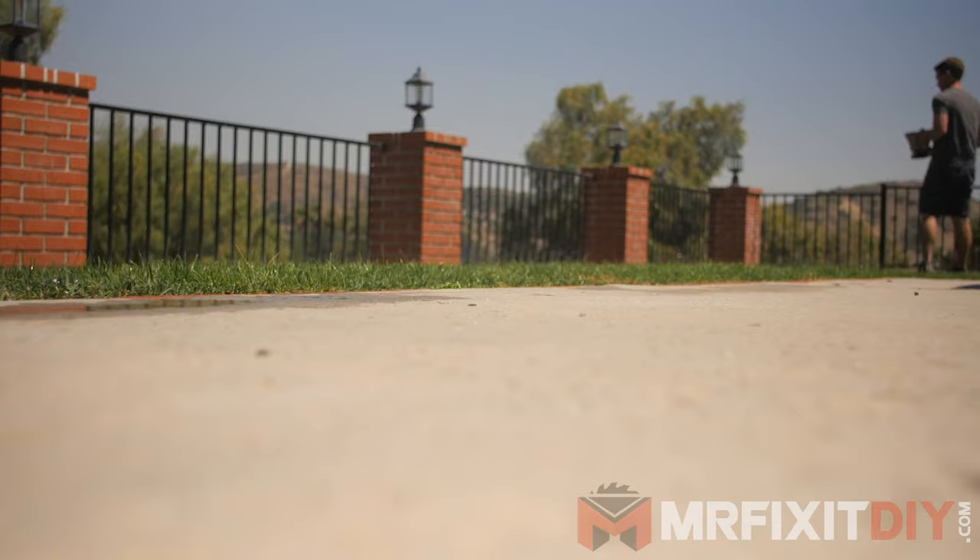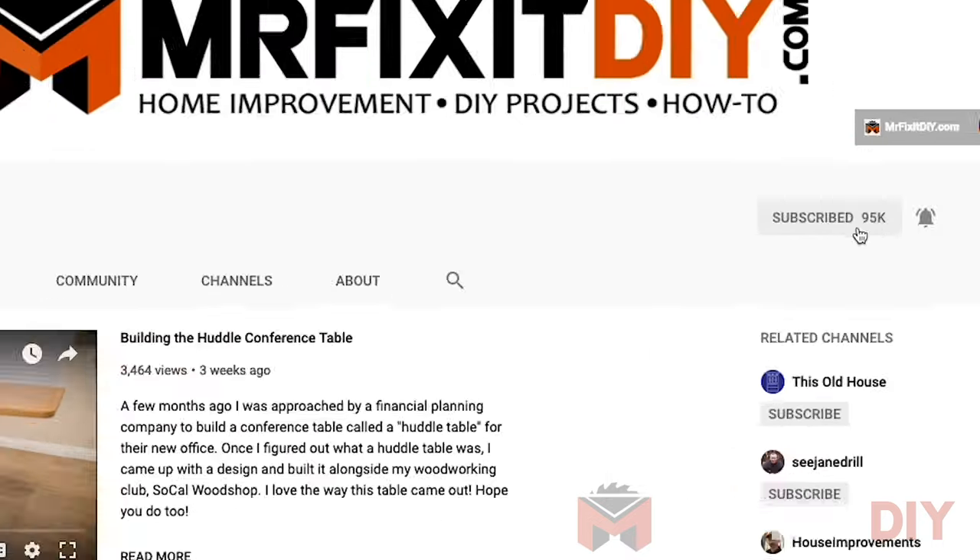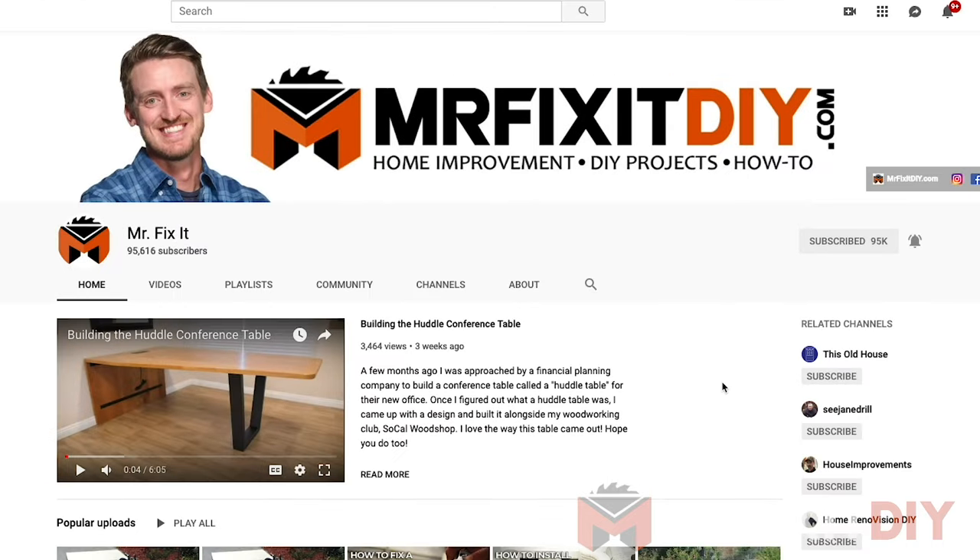And that's it — you're finished with this project! Thank you guys for watching. If it's your first time visiting the channel, please hit that subscribe button and also hit that notification bell so you never miss out on any of the new content I put out. As always, I encourage you to leave me a comment down below. Let me know what you thought of this project and what types of projects you'd like to see me tackle next. Thank you so much for watching — I'll see you next time.